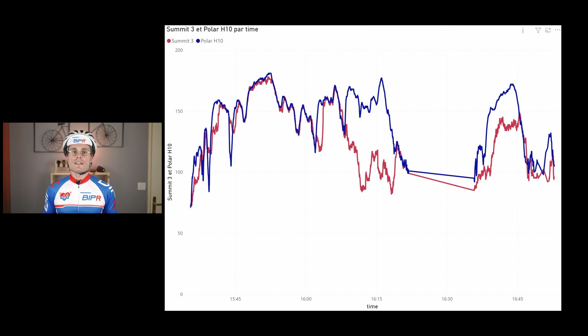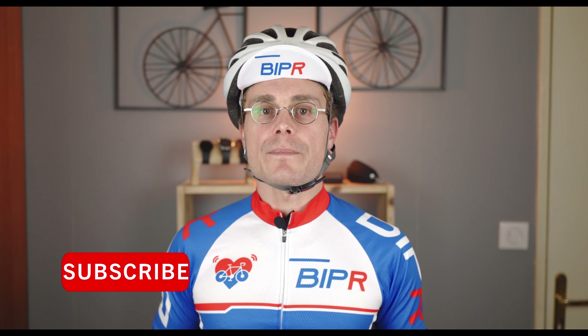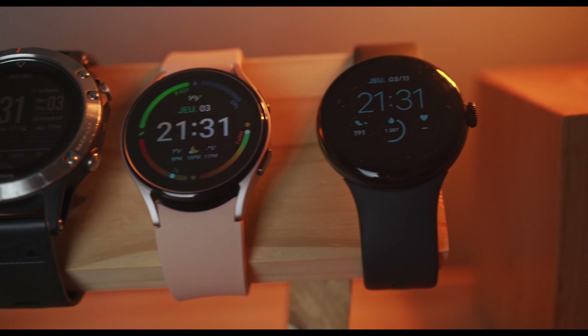As you can see on this graph, the Summit 3 heart rate is in red and the Polar H10 in blue. Both curves are very, very close, except sometimes when you get lower values. This is very common for optical sensors used outdoors because of perturbations due to movements and vibrations. The result is very good compared to other smartwatches on the market, and I plan to make a video soon comparing accuracy of different smartwatches and monitors.